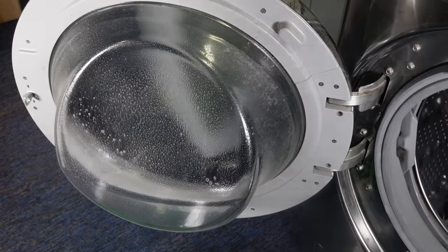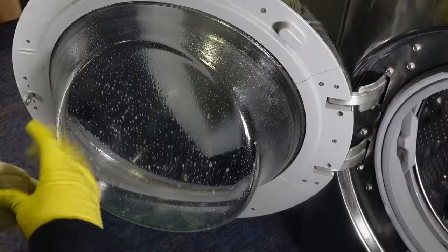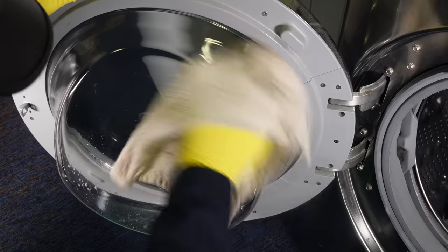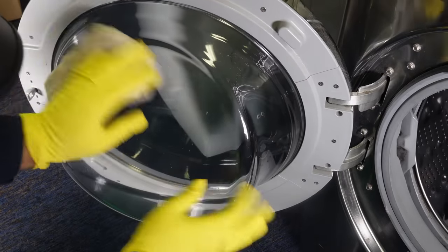Since I already have my cleaning products out, I'm going to go ahead and clean the glass door off, because there's a good bit of gunk on it at the bottom — or could be a lot on yours — due to the small coin trap at the bottom of the gasket that tends to catch a lot of lint, soap, and other gunk.